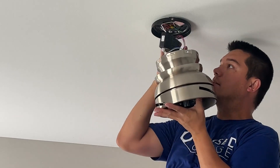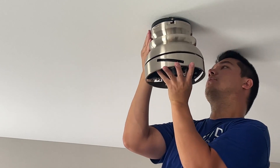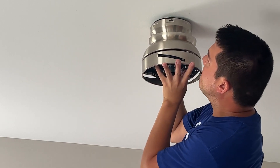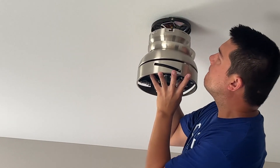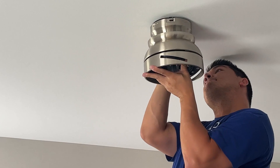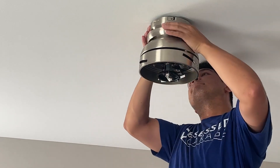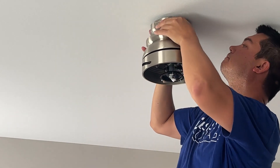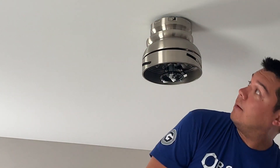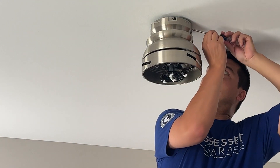Tuck all the wiring up and out of the way, then start mounting the actual light — it'll hang off of the two screws that are currently up there, so make sure they're loose. Then take the two screws you removed from the plate and reinstall those to lock everything into place.